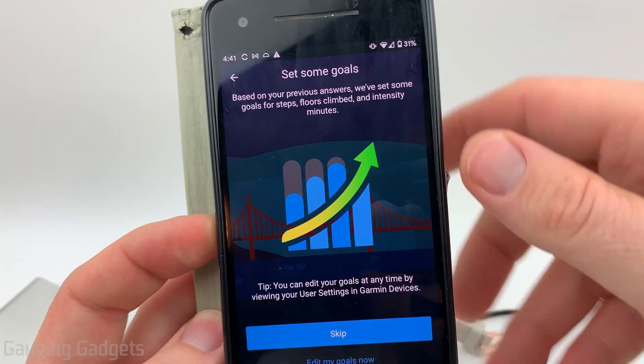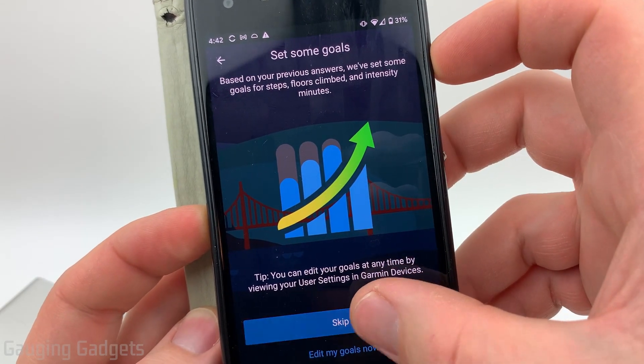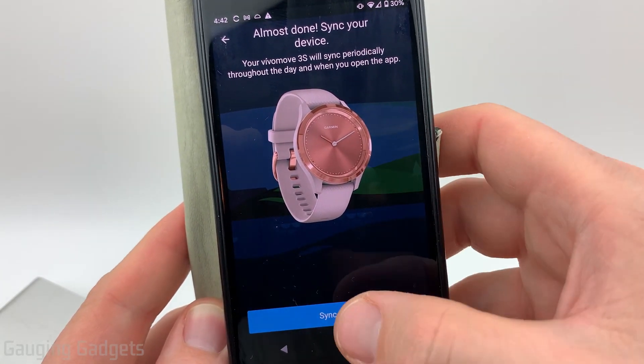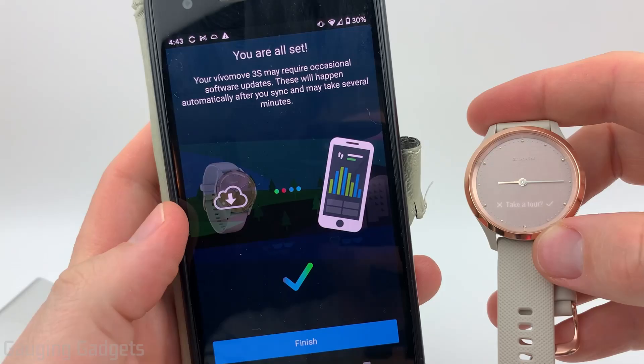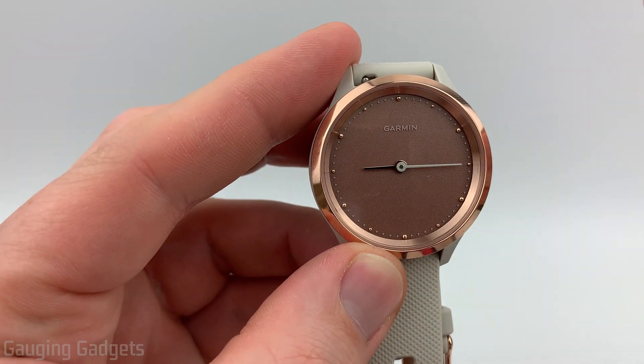Now for setting some goals, I like to have Garmin set the goals automatically based on my activity level, so I'm going to skip this. Then once you get through all the different items in the app, you'll be asked to perform a sync. Go ahead and select that, and as you can see, we're now set up in the app. If you see this, that means it's going to take you through a tour of how to use it.